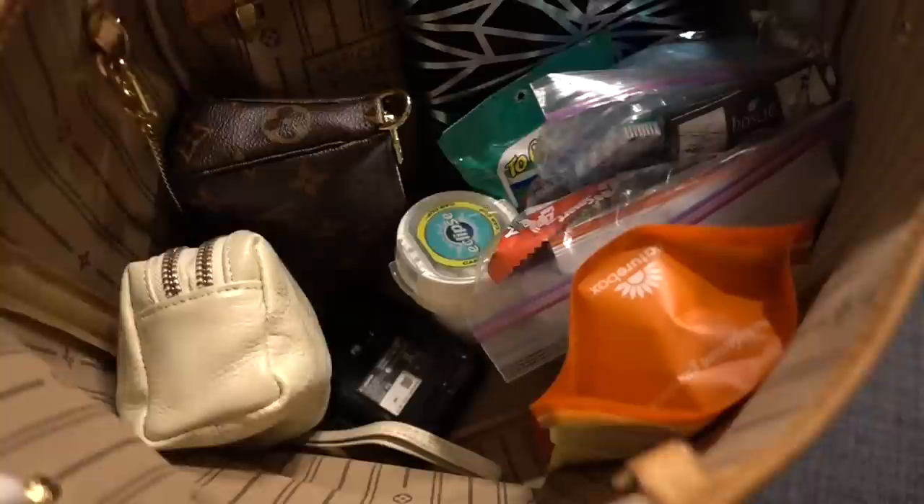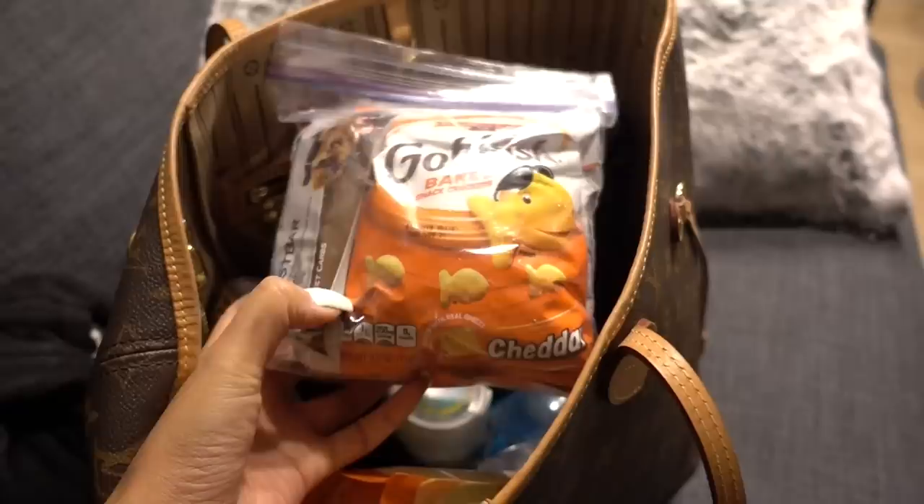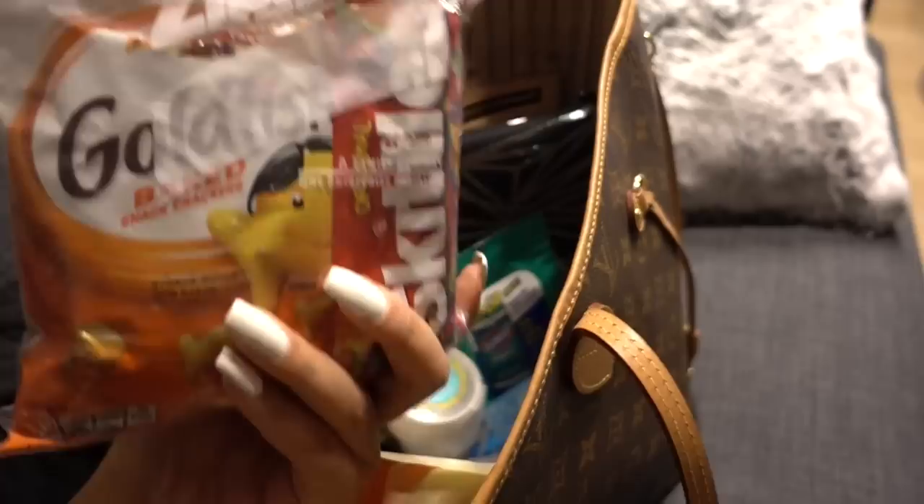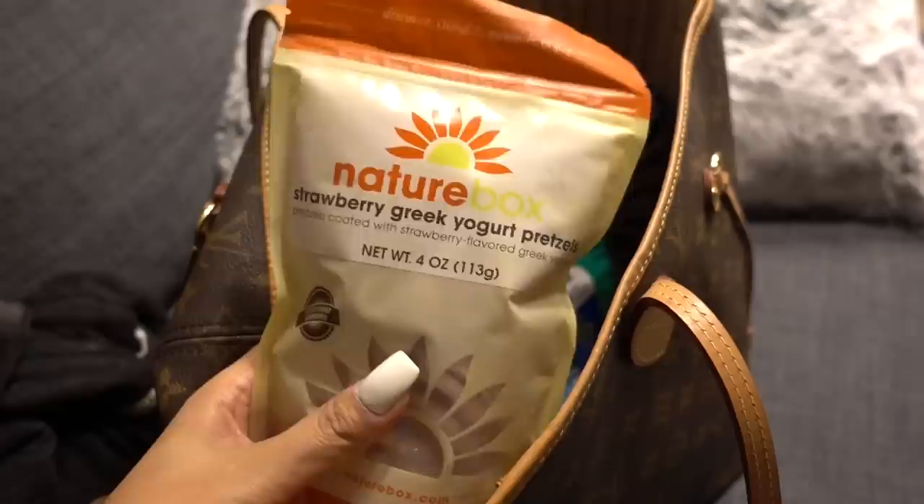I have this bag of snacks, which I've never really brought on a flight before, but because this flight is so long I wanted to make sure I had some goodies. I just have goldfish, protein bars, and some Skittles. And then I also have this — you guys are probably so sad about this — it's my last bag because they stopped making these, and I figured this would be something I would enjoy on the trip.